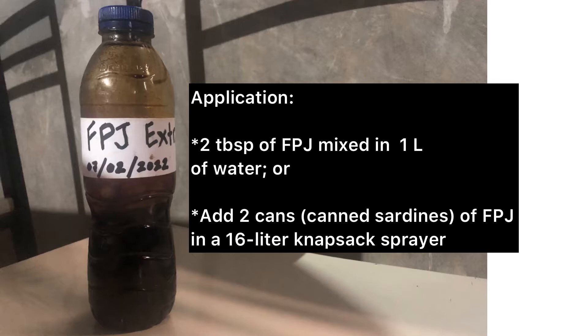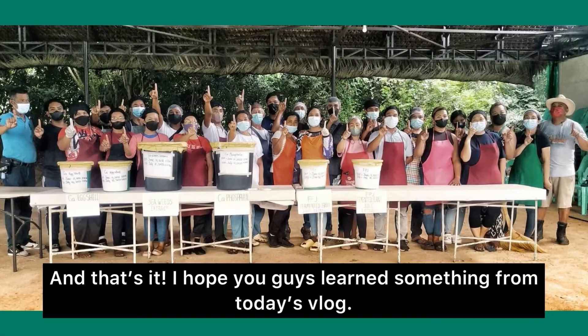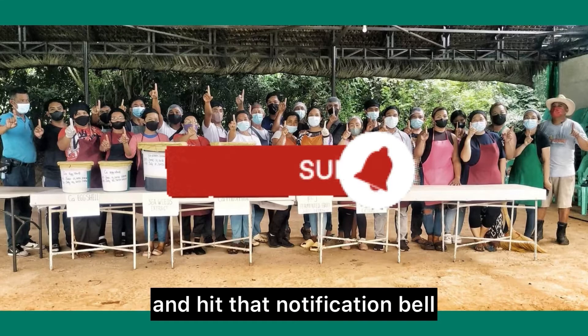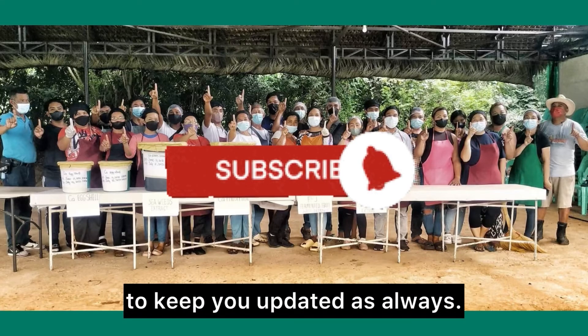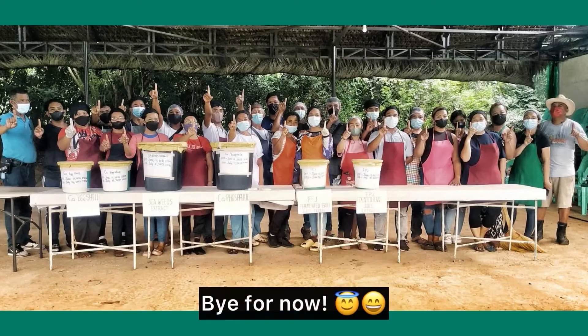Application: 2 tablespoons of FPJ mixed in 1 liter of water, or add 2 cans — referring to those canned servings of FPJ — in a 16-liter knapsack sprayer. This will be administered via drenching and spraying. And that's it! I hope you guys learned something from today's vlog. More vlogs are on the list, so don't forget to subscribe to my channel and hit that notification bell to keep you updated. This is all for now, and I'll see you in the next vlogs. Bye for now!